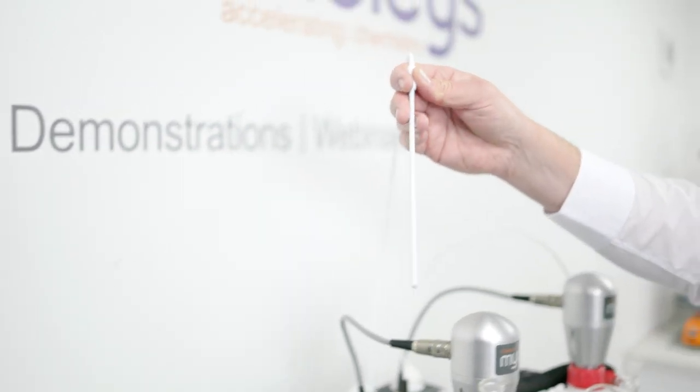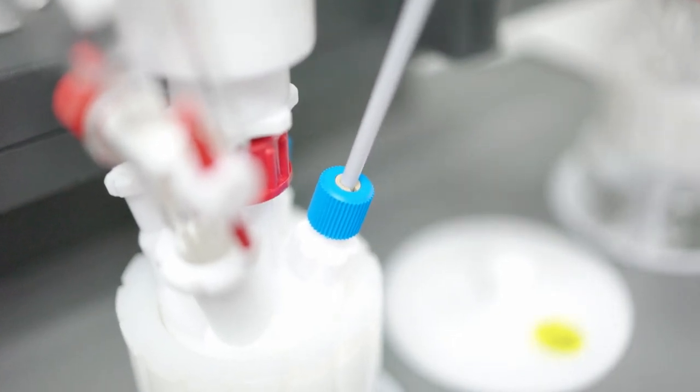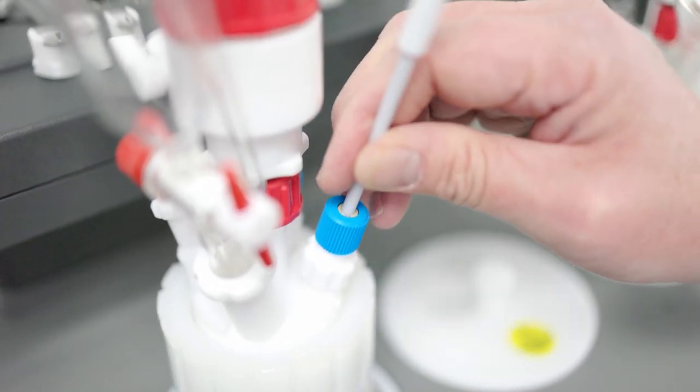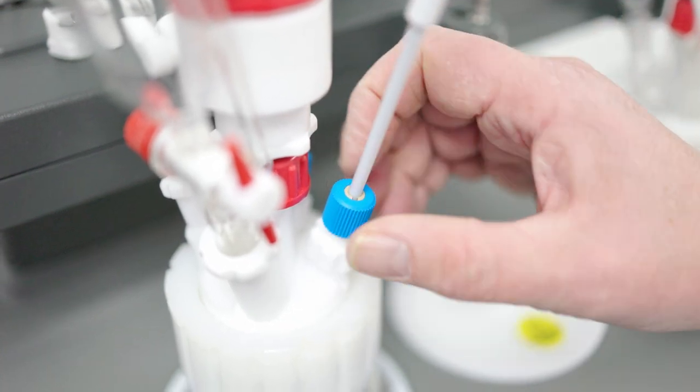The probe now has a 4.6mm outside diameter, and therefore we have new adapters for the B10, the B14, and the 3.8 MPT adapters.